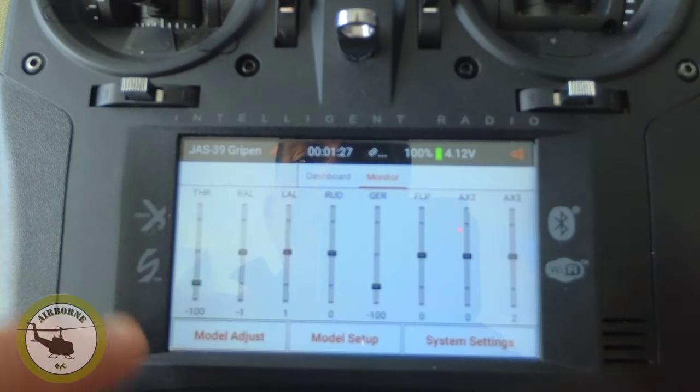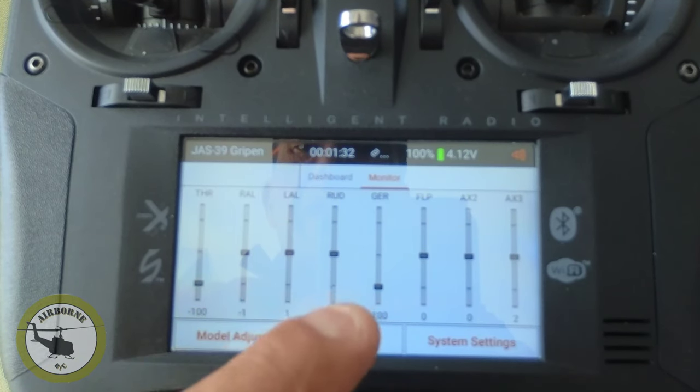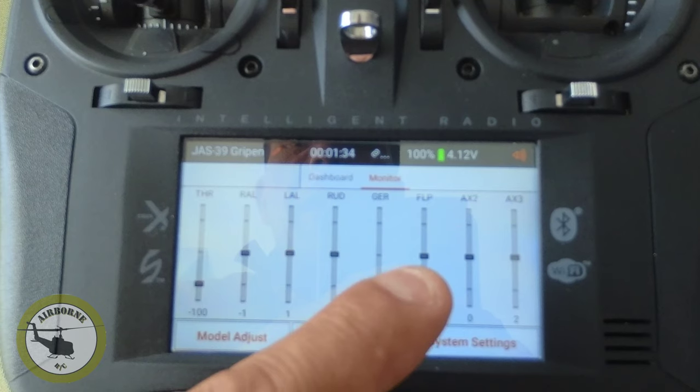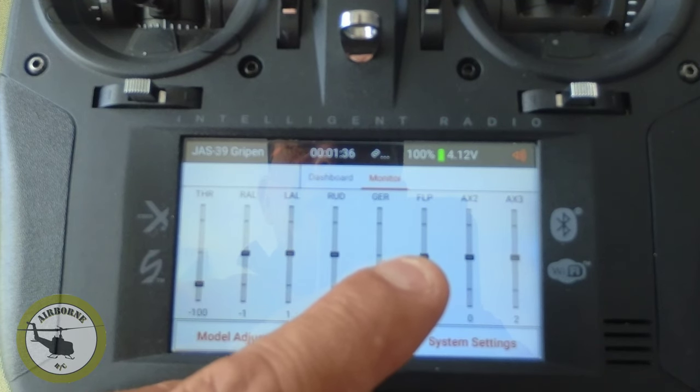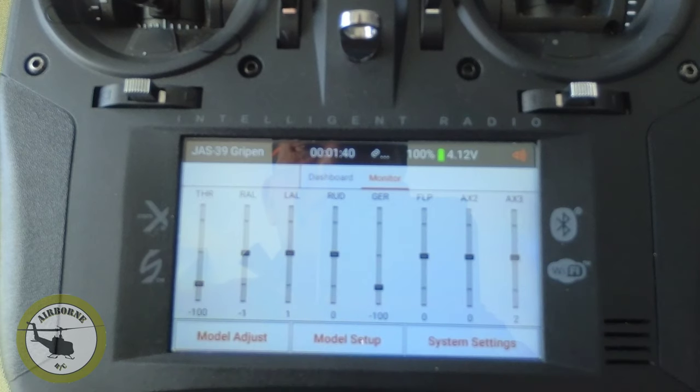Now if I slide over, you notice it's changed. We have throttle, right aileron, left aileron, rudder, gear, flap — I'm not going to use that, I'm going to leave that port empty on the plane. And I'm going to use Aux 2 and Aux 3 for the canards. So now let's go ahead and move to the plane to do our mixing for the canards.